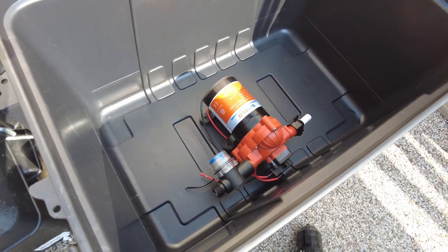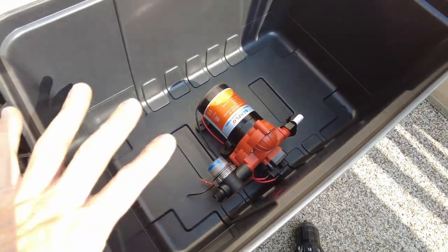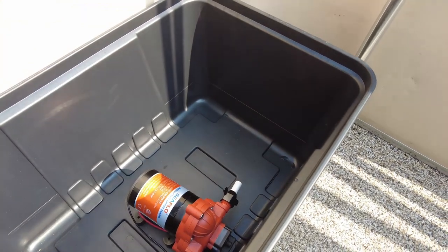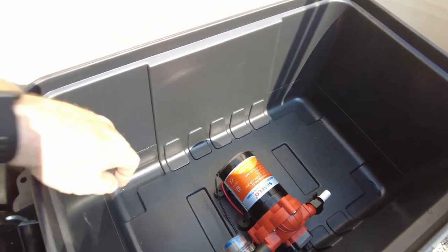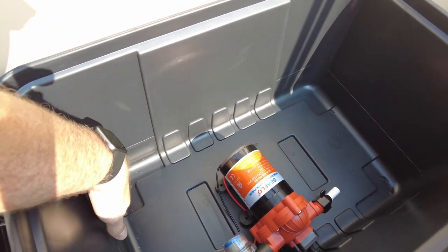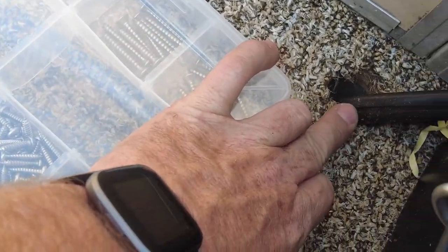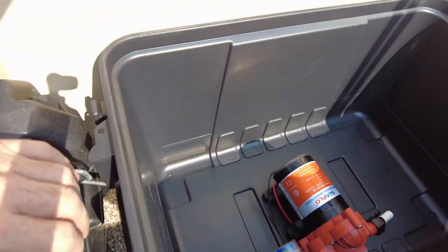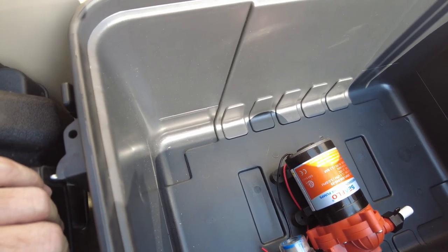The first thing we're going to do is mount the tote to the floor, leaving a little room at the back so the lid can go on easily, with enough room to move the handles and remove the lid. The next step will be punching a hole in the floor right about here that lines up with the hole beside the battery. This goes through without hitting anything, so as long as we're in that ballpark we shouldn't hit any of the stringers — that'll give us a place to run the intake hose and power wire up to the pump.